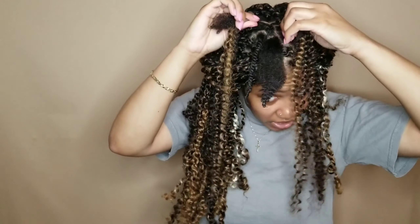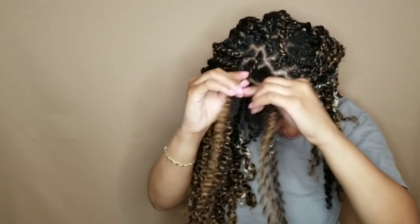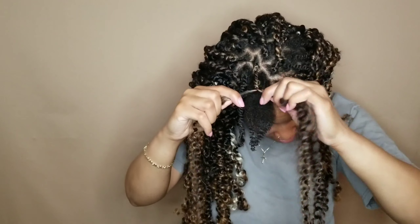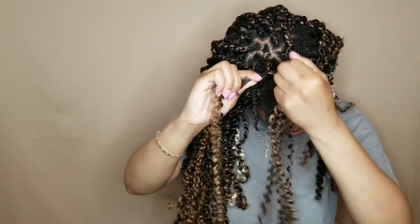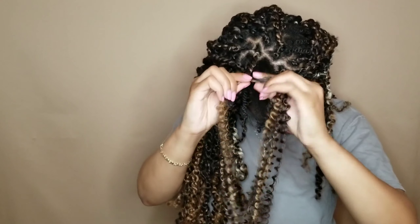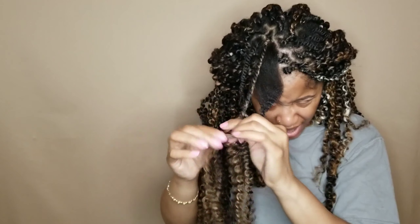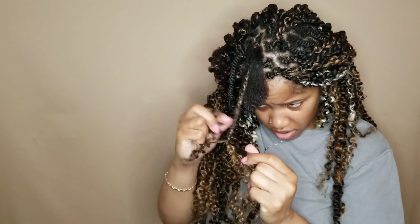Then I separate it into two and twist — pulling and twisting all the way down. Then I add some gel so that my hair is not sticking out too bad. I just add the gel on and then twist it down.